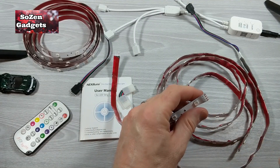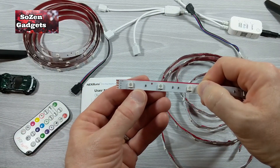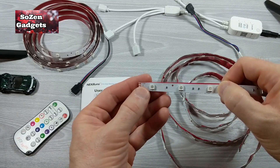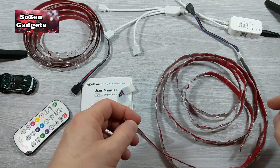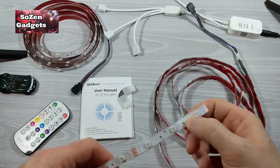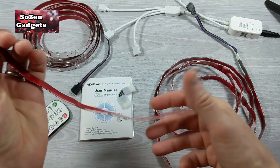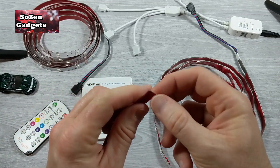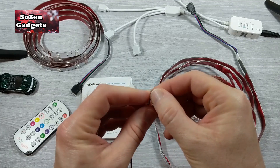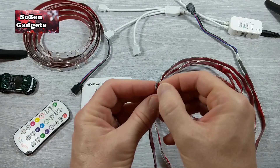I'm going to cut it along that line. You have to cut it along that line — it may look like you can cut it wherever you feel like, but if you don't cut it on the line where those copper strips are, you're not going to get the correct contacts. The only thing you could probably screw up with these lights is not connecting the corners correctly.